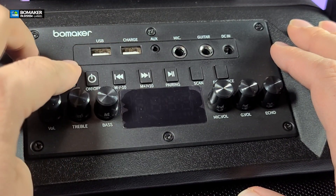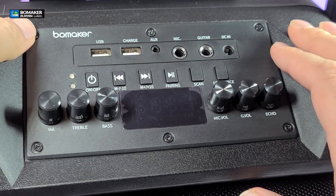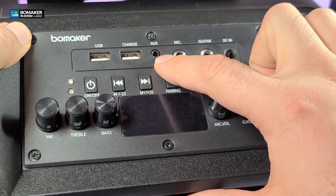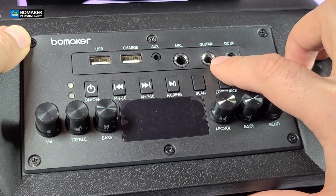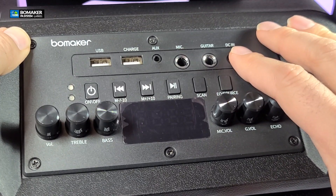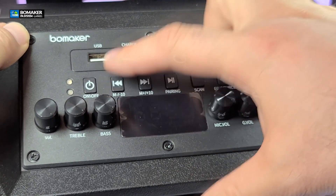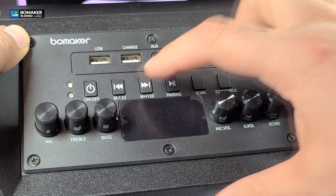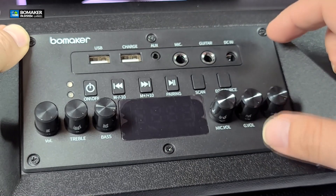There are two USB connections in the front — one to charge your phone, though I wouldn't suggest a full charge since you need the power for the device itself. There's one auxiliary wire input, one mic input, one guitar input, and your power connection is also on the top — I wish it was on the back. On the side you have power on and off, rewind, fast forward, play and pause buttons, and you can also skip or go back with these controls.